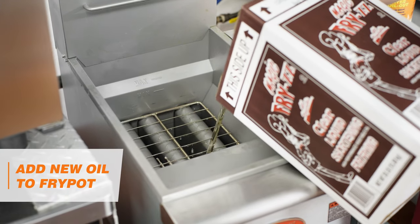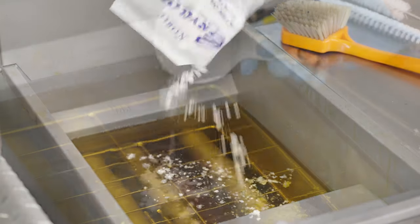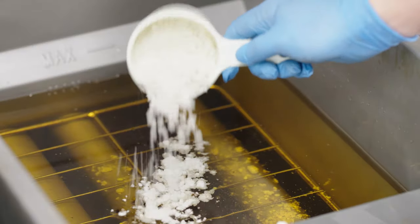Finally, add your new oil to the FryPot with a bit of FryClone Fry Oil Stabilizer and Filter Powder to help keep the oil fresh longer.